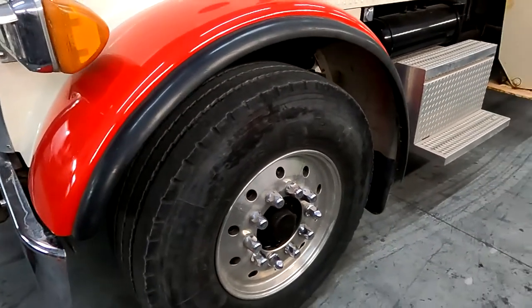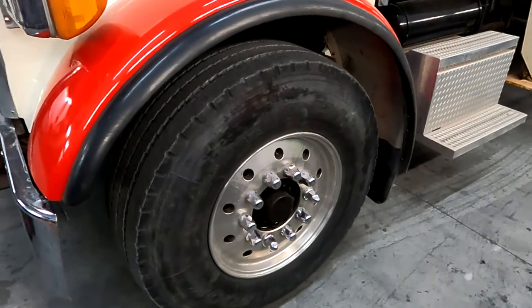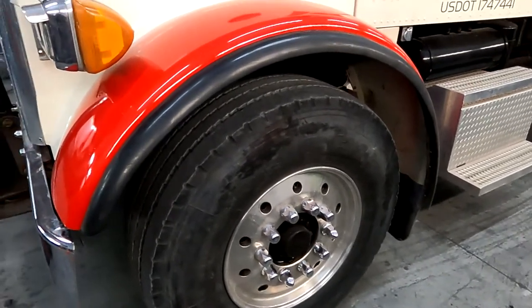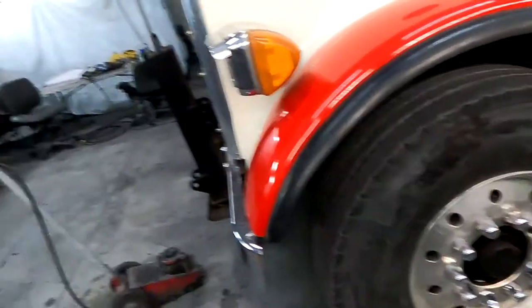It literally takes a couple minutes to clean them off. I know it's one more thing, but do you want to put out good work or not? Clean them off. In my shop, we actually hand polish those — a quick little round on each one — and it'll help bring them back. A lot of times they come back. I know they're just cheap plastic, so some of them once they start to rot they won't come back, but I would say 95% of the time they come back pretty good.